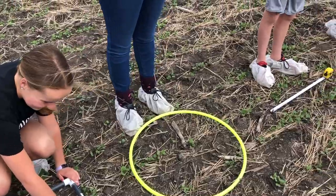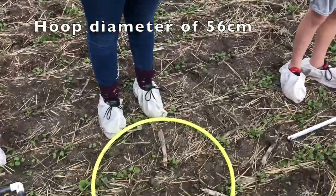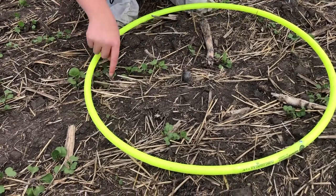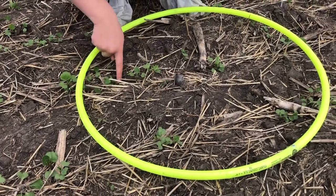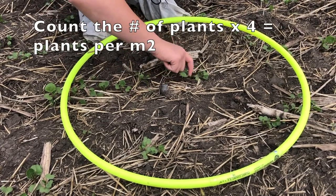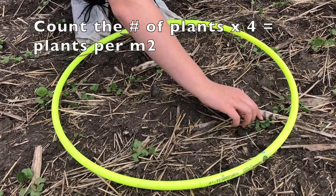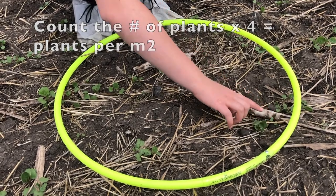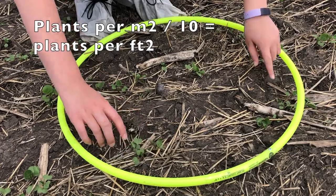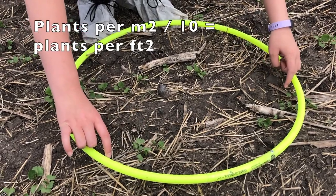First up is the hula hoop method. Use a hoop with an inside diameter of 56 centimeters and a circumference of 177 centimeters, which provides an area of a quarter of a square meter. Count the number of plants inside the hoop and multiply by four to get plants per square meter. If you work better with the imperial system, divide the plants per square meter by ten to get plants per square foot.